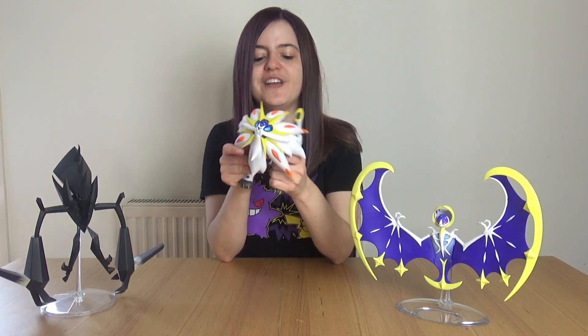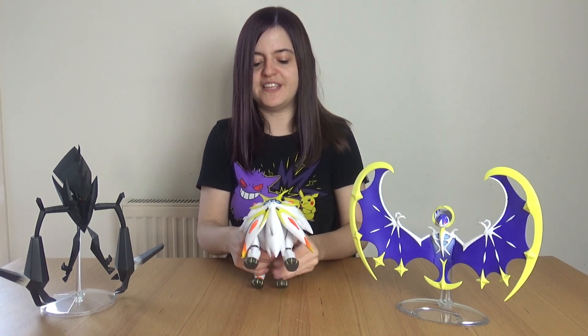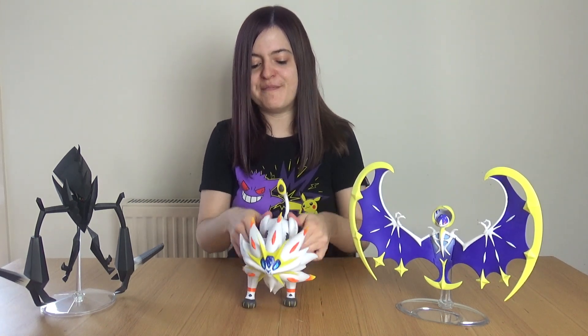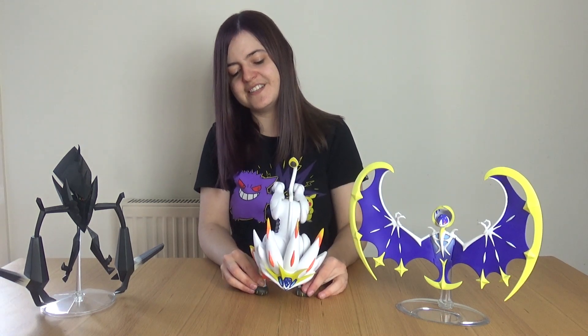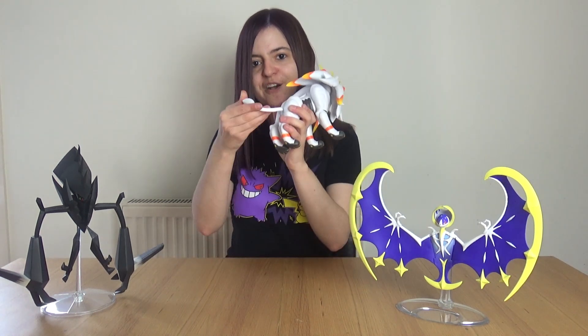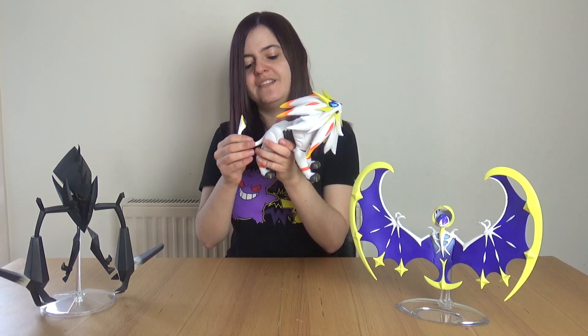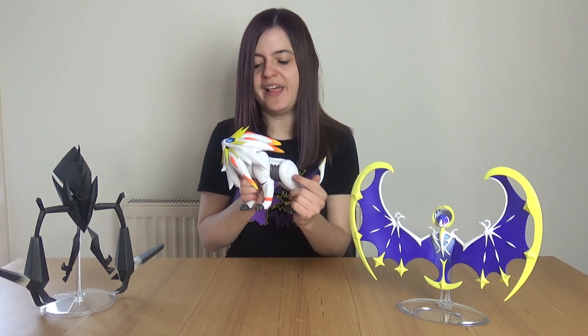Finally we have Solgaleo, and this one has got a little bit of weight to it. As expected, all the legs move so you can pose it in many many ways — maybe even a handstand! Yay, Solgaleo doing a handstand. It can also move its neck around, and the tail moves as well, which is a bendy plastic so that won't snap off in general play.